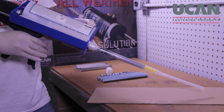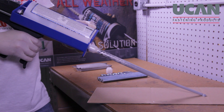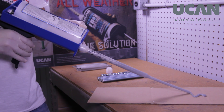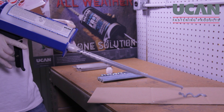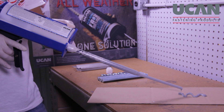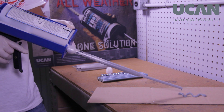Dispense adhesive to the side until a consistent grey colour without any white streaking is achieved. This indicates that the adhesive is fully mixed and ready for anchoring. Stop dispensing by fully releasing the trigger and pushing it forward. Completely letting go of the trigger and pushing it forward will disengage the tool's pushrod, thereby preventing unnecessary spillage.